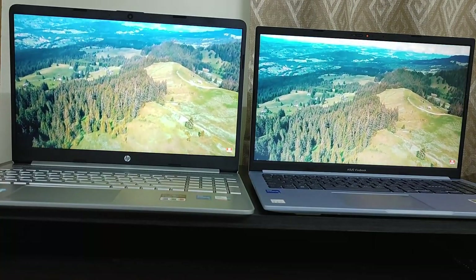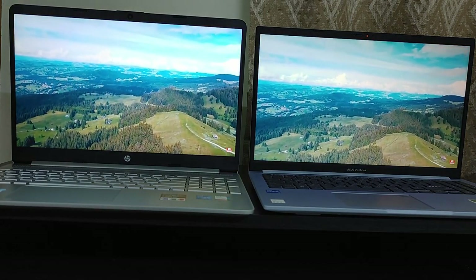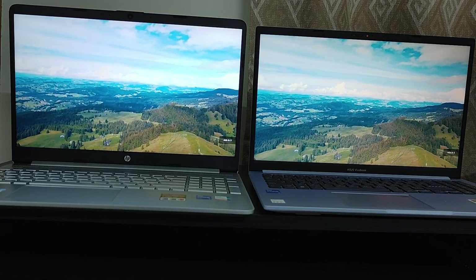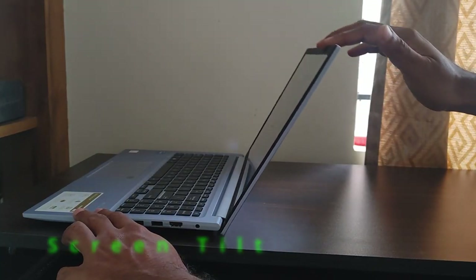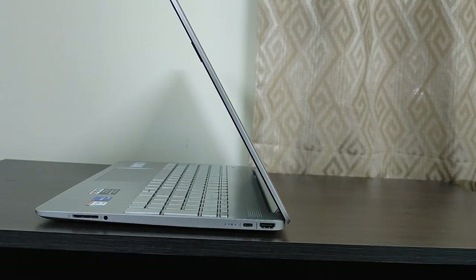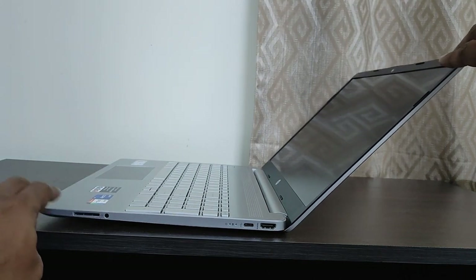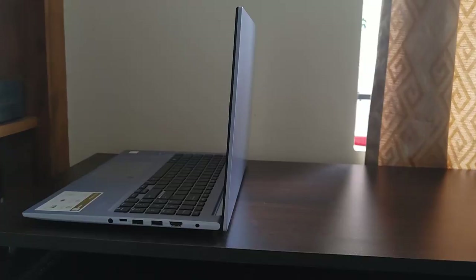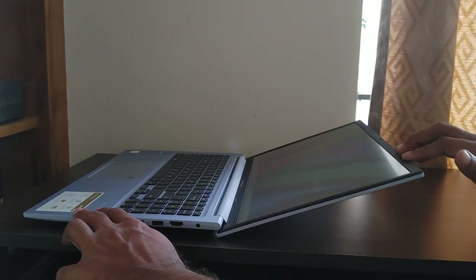I have done in-depth reviews of both laptops and am posting those links in the description below — please check them out if you are planning to purchase either laptop. One more thing: the Asus Vivobook screen can be laid flat at 180 degrees whereas the HP screen cannot go fully flat. This can be useful if you are working while standing.